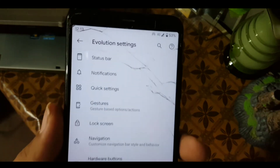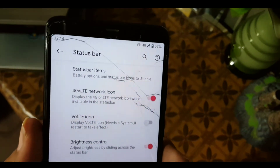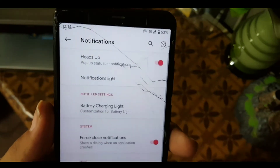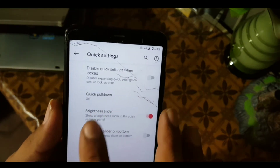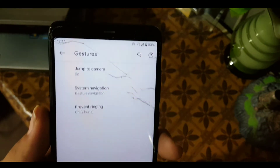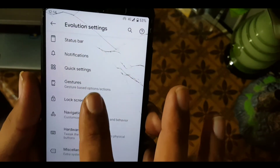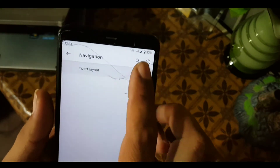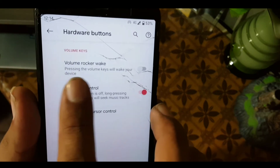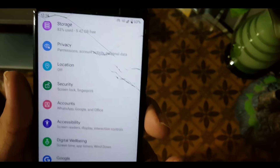After that we have the Evolution Settings where all the customizations are found. In the status bar we have status bar items, 4G icon, quality, and brightness control. In notifications we have notification settings. In quick settings we have quick pull-down, brightness slider, and similar settings. In gestures we have AOSP gestures, swipe three fingers to screenshot, and double tap to lock. In the lock screen we have pocket detection, fingerprint authentication, charging info, media cover art, and visualization. In the navigation bar you can invert the layout, and in hardware keys you can enable or disable button settings. In Misc we have some basic settings.